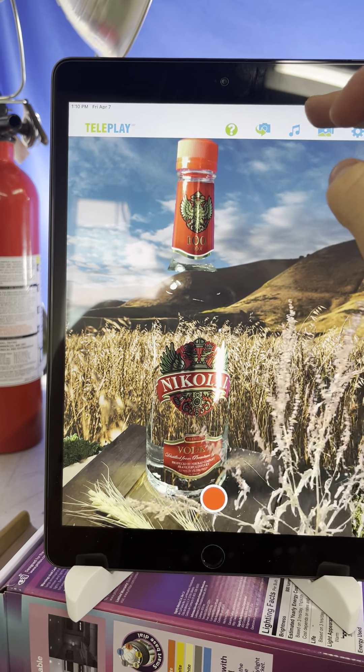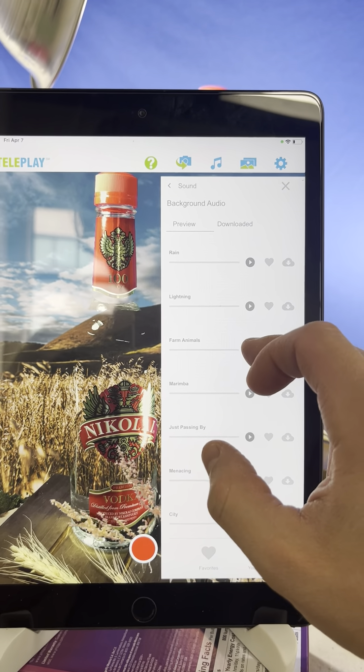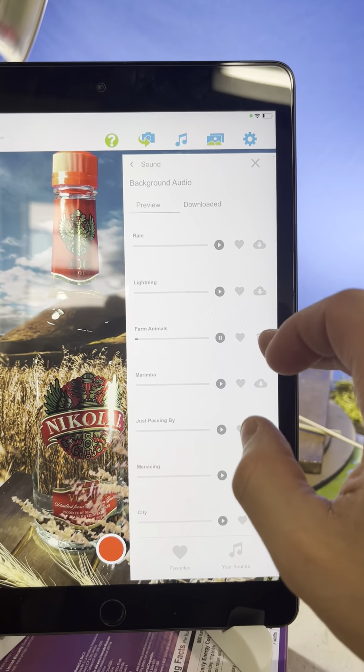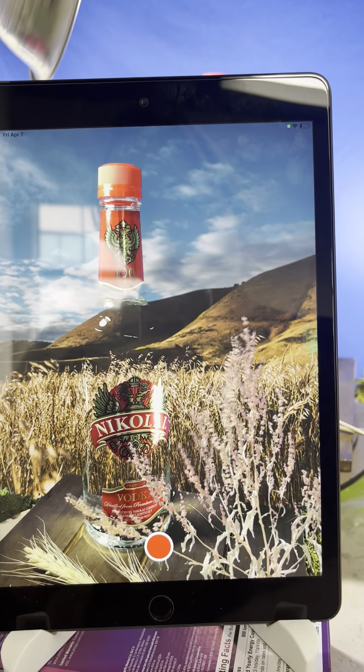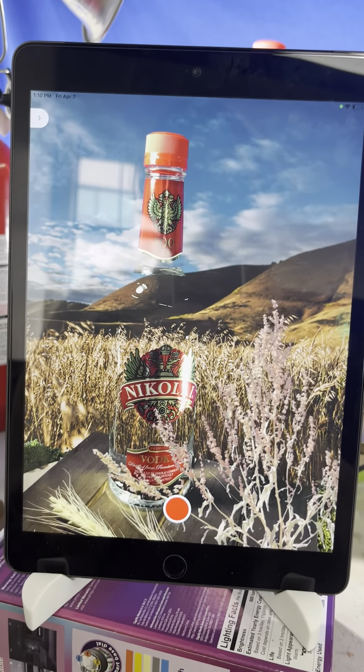Then I added some music. Go to background audio, click on 'farm animals,' download it first, and then play. That's it! I'm here if you have any questions.